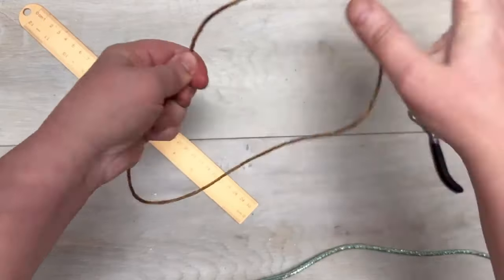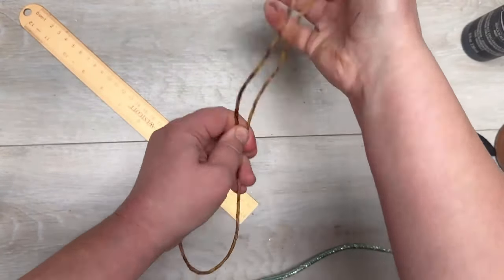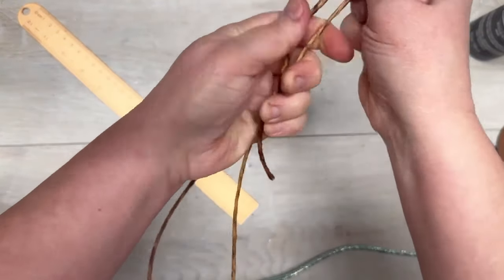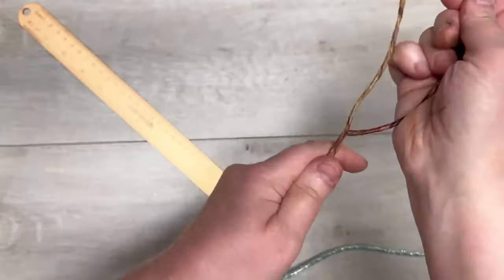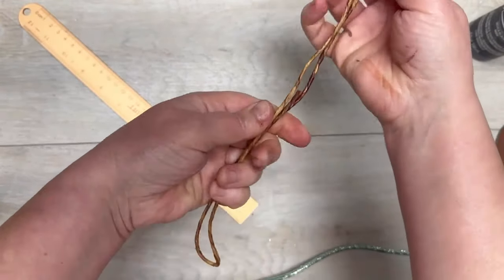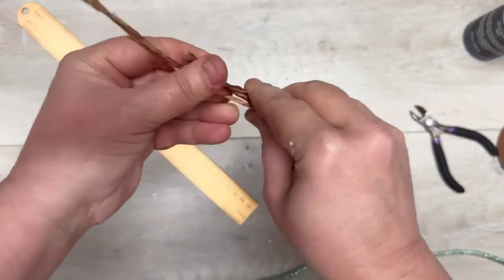Next I'm going to use some wired jute. If you could get the thicker stuff from Dollar Tree you wouldn't have to do this part, but I didn't have any so I'm using this thinner gauged one. It was about 24 inches long. I fold the two ends in so the total folded length is about 12 inches.